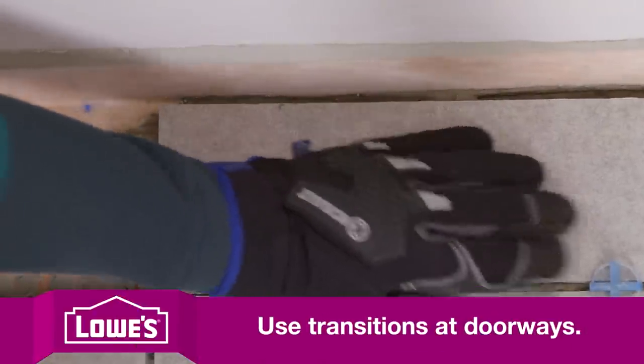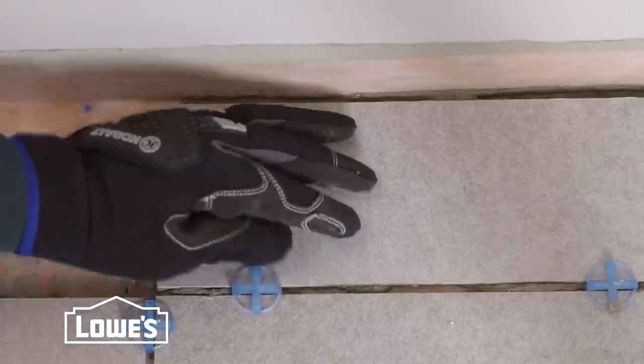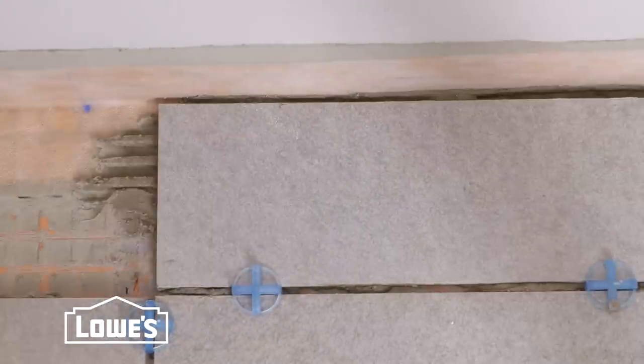Leave a quarter inch gap between the tile and the wall to allow for expansion. And when it's time to grout, be sure not to grout in this space.